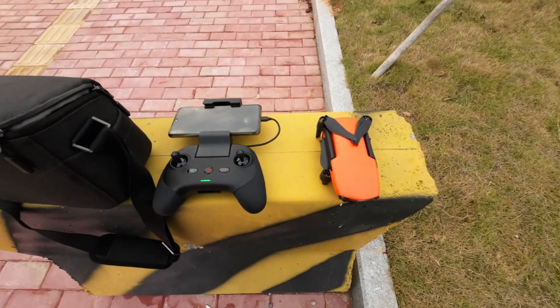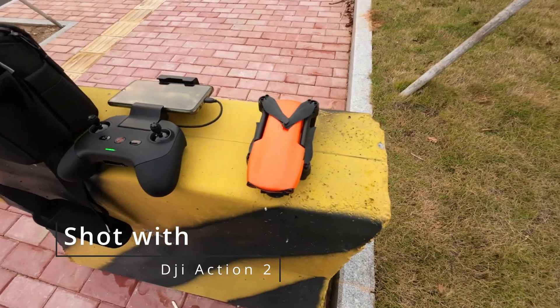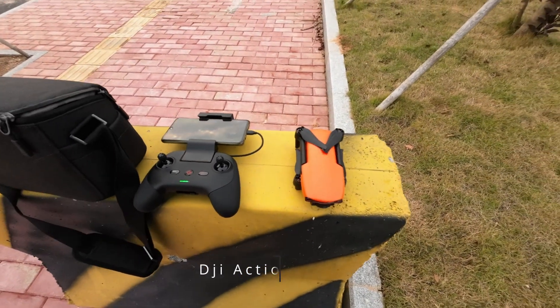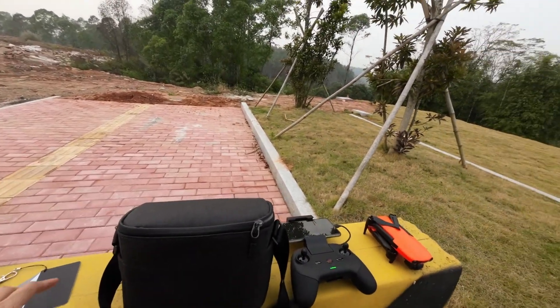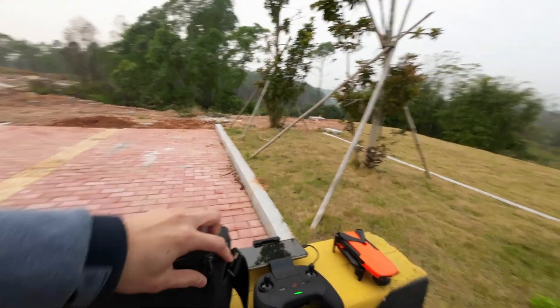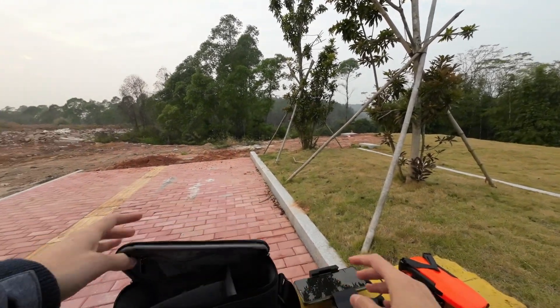Hi guys, today we will be doing a flight test with the EVO Nano Plus. We'll do a comparison of photos with the Light, Light Plus, DJI Mini, and also the cheaper version, the Nano.